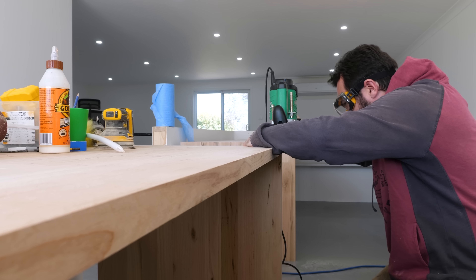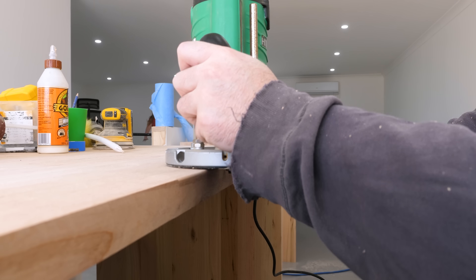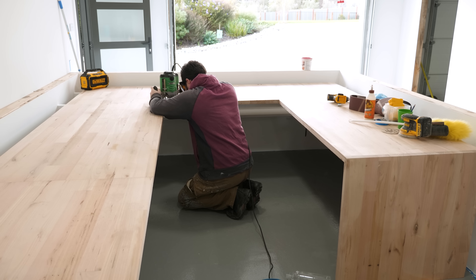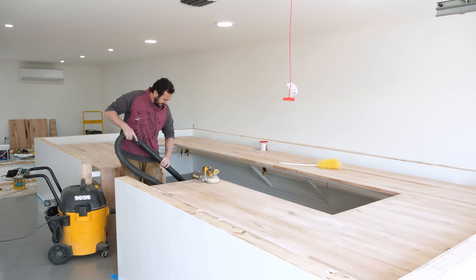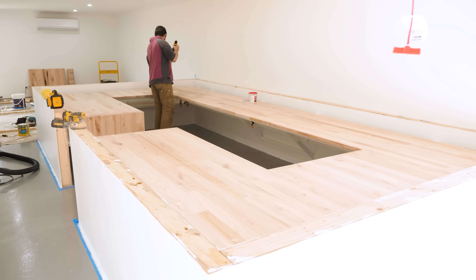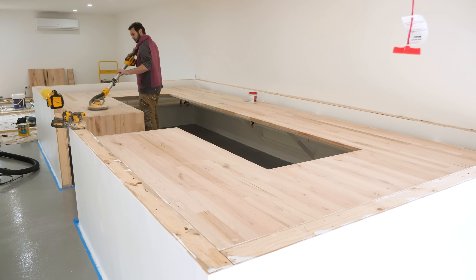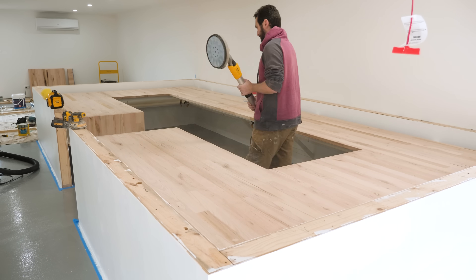I'm routing a small bullnose edge on the desk so it's not sharp — it makes a massive difference to how comfortable the timber feels. Did that on top and below, then a light sand and it comes up beautifully. Sanding with a drywall sander, using 240-grit paper, getting it all smooth and ready. I decided to oil it rather than stain it for a natural look, and it's easier to do this before installing the top shelf.